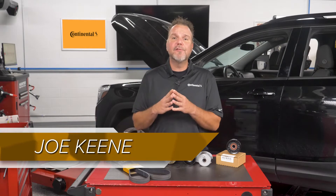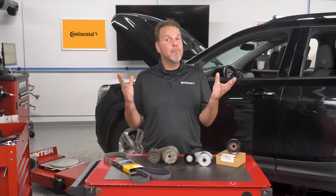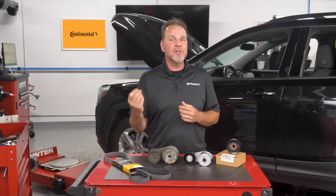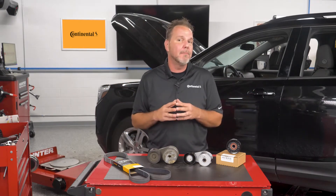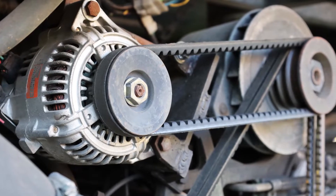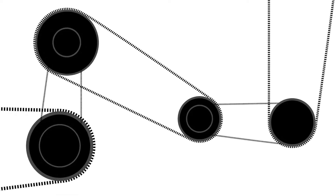If you look at the service manual for any 1980s vehicle, it will always recommend to adjust belt tension during the oil change. To do this, you had to use the adjuster or add shims to a pulley. On some vehicles, you may have had to adjust up to three belts, but that all changed thanks to multi-rib belts and automatic tensioners.